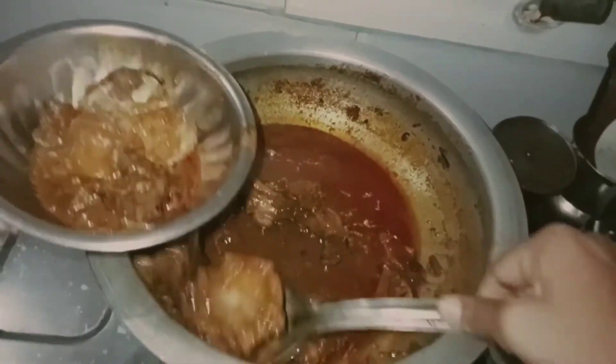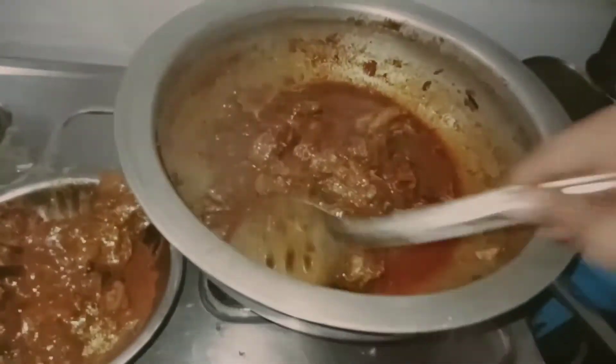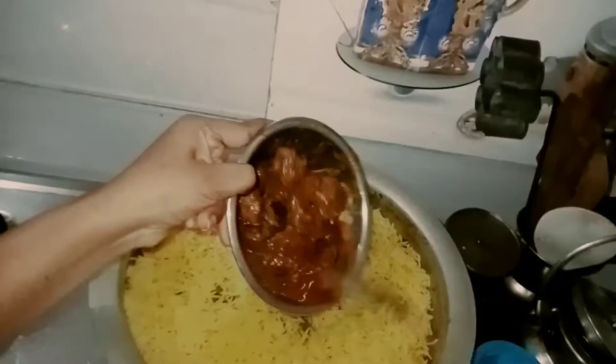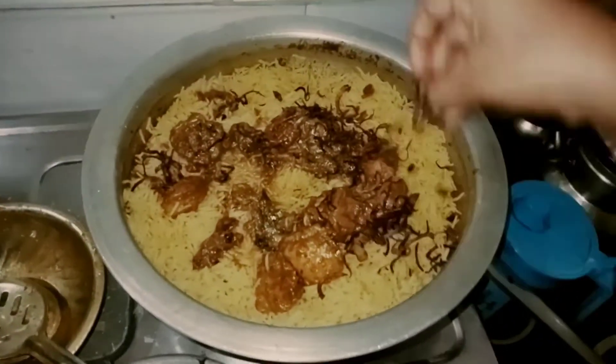Separate the chicken, the gravy, and pieces in the bowl, then separate. I will add some chicken curry in the pan. I will add the chicken and the gravy in the pan. I will add the brown onions in the pan. I will add the rice in the pan.